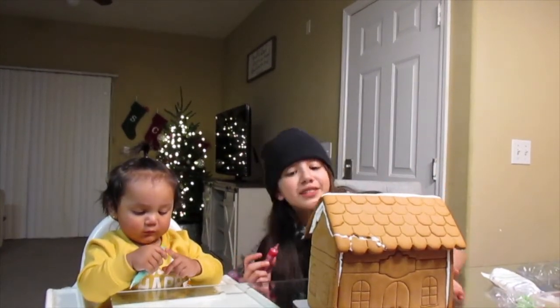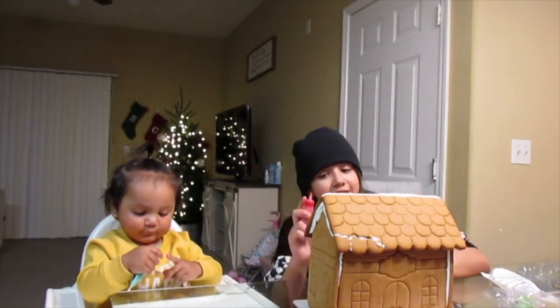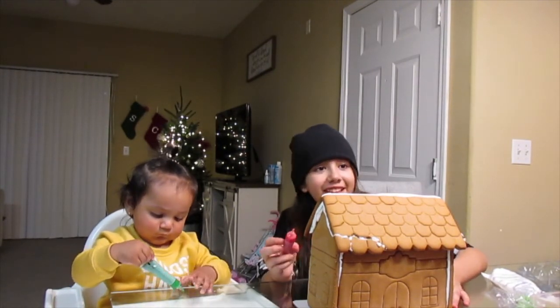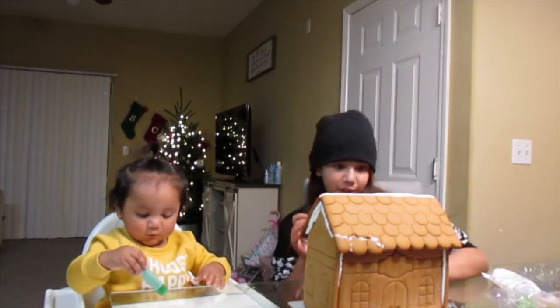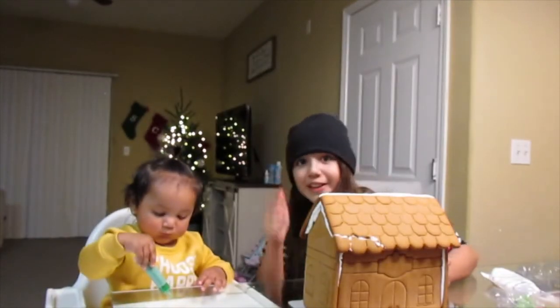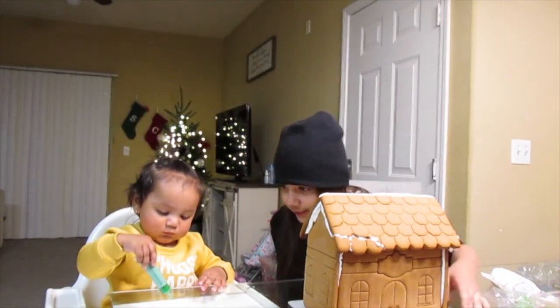Okay guys, so we made a decision. This is not my sister's part because she's rubbing everything, and this is my side — even though I'm basically out of red frosting now, but we'll figure it out.